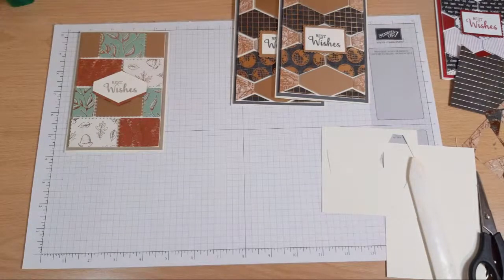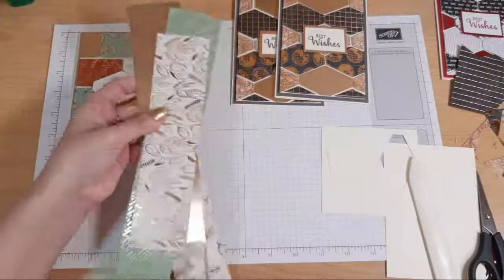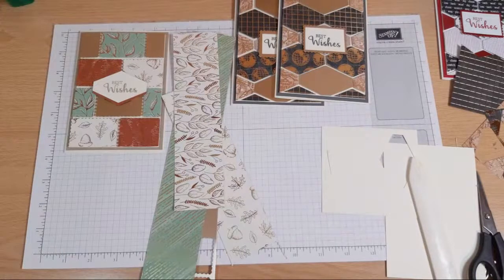This one's using the postage stamp, which by the way is a lot easier to line up than the tailored tag. If you're unsure on lining up, this would be the one to go with.